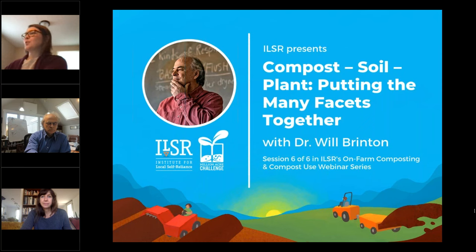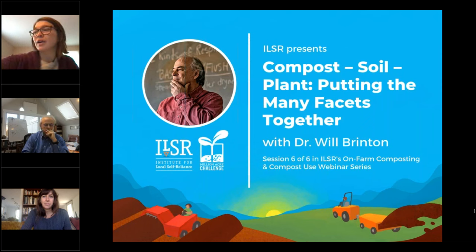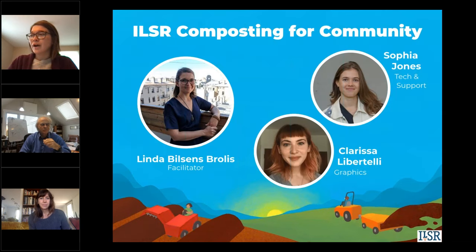Hello folks and welcome to today's webinar: Compost Soil Plant — Putting the Many Facets Together with Dr. William F. Brinton. This is the sixth and final webinar in the on-farm composting and compost use series. I'm Linda Bussens-Brolis of the Institute for Local Self-Reliance's Composting for Community Initiative and I'll be your facilitator today. A quick shout out to ILSR composting fellows Sophia Jones, who provided technical support throughout the series, and Clarissa Libertelli, who created this beautiful graphic. Thank you both.